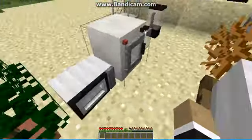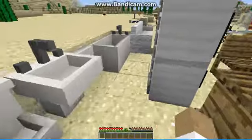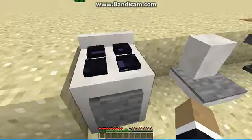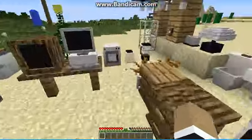With the kitchen you also get a microwave where you can put food and it will heat up. You also get an oven which works just like a furnace — you put food in and it will smelt it, like nine food items smelted at a time.